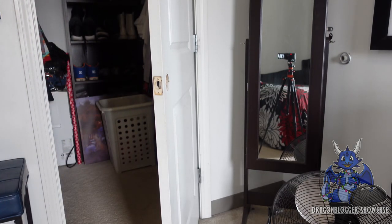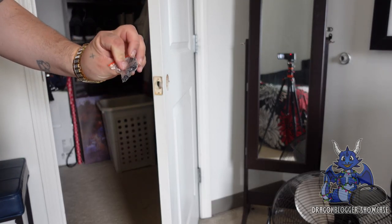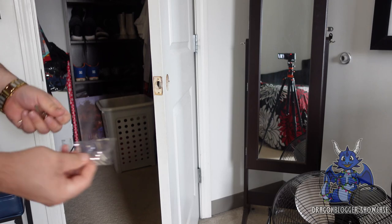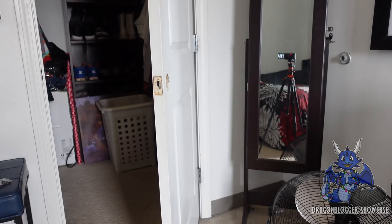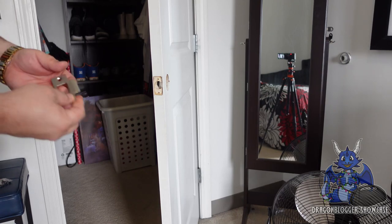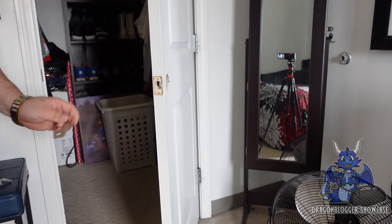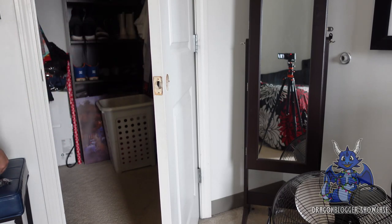We're going to start popping this out and showing you guys the pieces as we go to install this. You do have all the screws and hardware right here in this bag that you're going to need. You do have some spare keys and some other silver hardware. We don't really need the inner striker plate because my striker plate is already brand new.